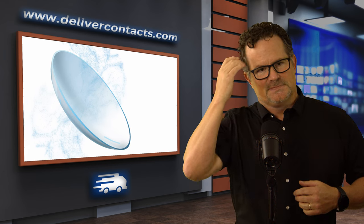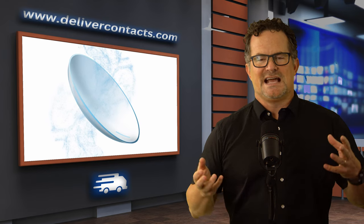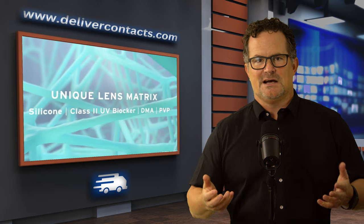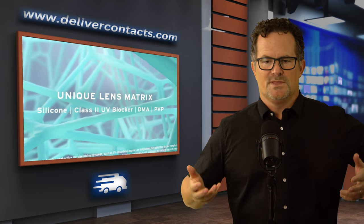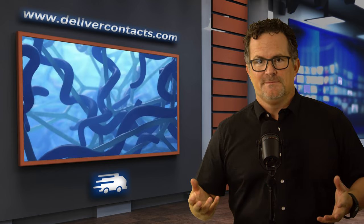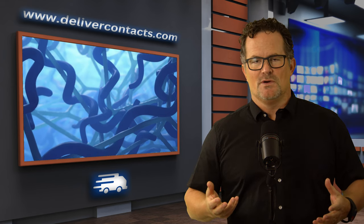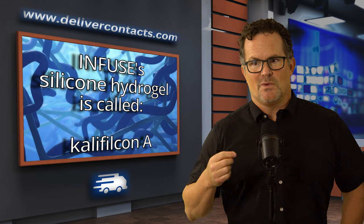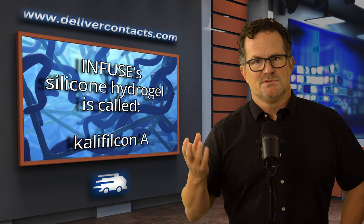The next thing that makes contacts uncomfortable and unhealthy is lack of oxygen to the cornea — when a contact doesn't breathe enough. This new silicone hydrogel design material comes in monthly lenses, two-weekers, and one-dayers. But being in a one-day design — something you throw out with no buildup and extreme oxygen permeability — that's just the great way to go. My favorite lenses are the one-day silicone hydrogel materials. You wear it one day, you garbage it, and it has lots of oxygen.